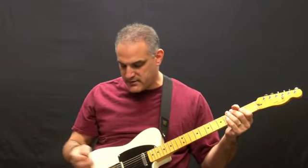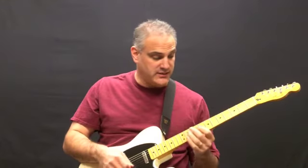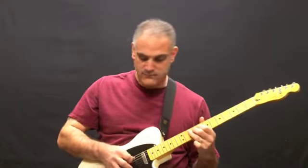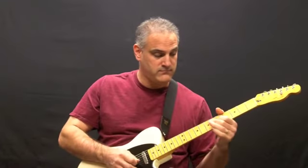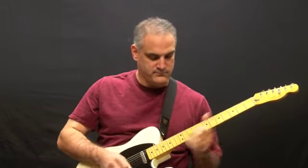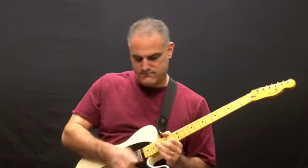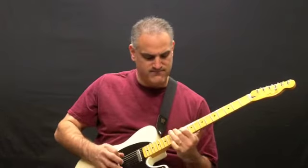That's the bridge pickup with a couple of pedals on it, and even the neck pickup. Here's the direct drive by itself, here's my EP booster — and I like to go on with that.